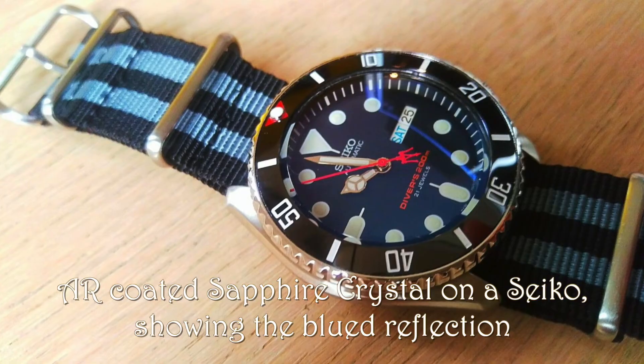So what is AR coating? AR, or anti-reflective coating, is just a coating that's deposited on the top, generally speaking, of a sapphire crystal. What it does is it gets rid of a lot of the reflectivity so that you can read the dial under many different conditions. It also has a side effect most of the time of turning the reflections kind of a blue color. If I rotate this around some, you might see that the reflection is a little bit on the blue side.